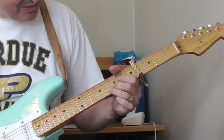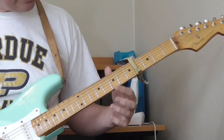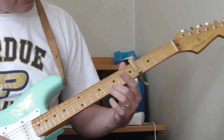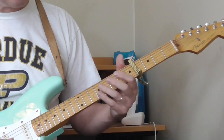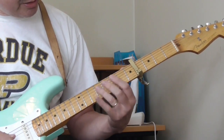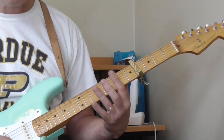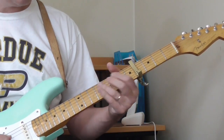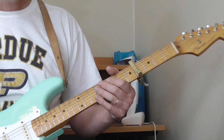And then he does something like this — kind of that same thing. It's 7th fret on the 1st string, open, same thing on the 2nd string. Then there's a slide from the 6th fret to the 8th fret on the 3rd string with the open 2nd string, then he picks it again.